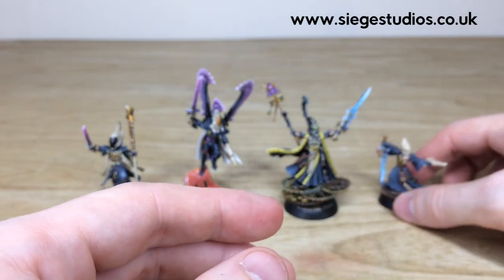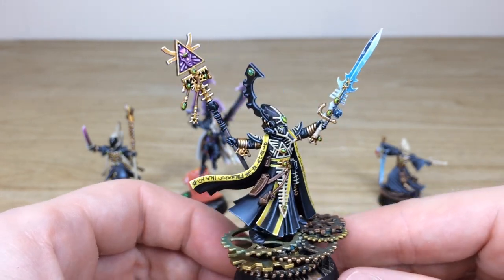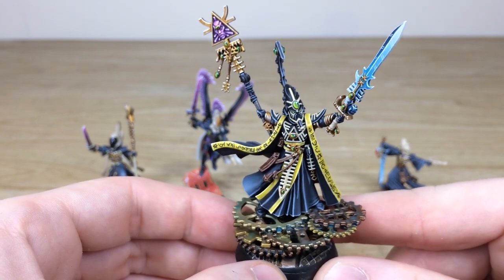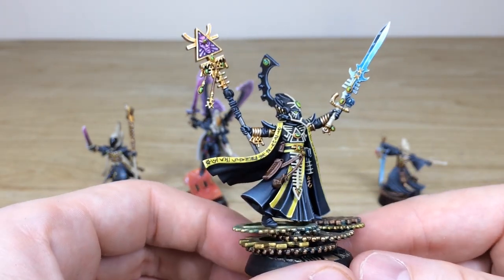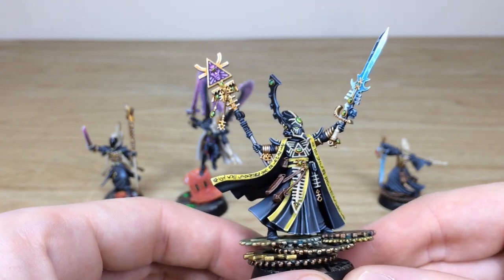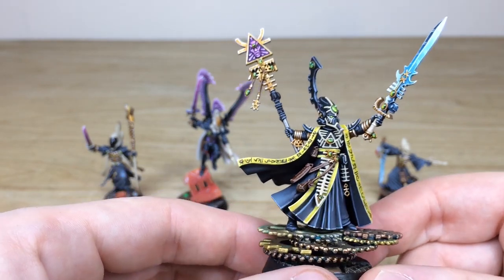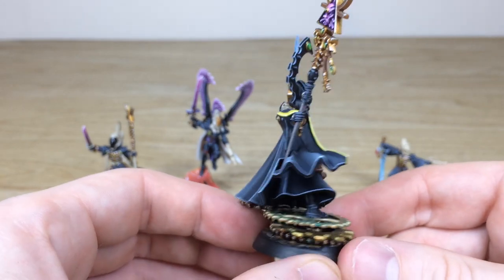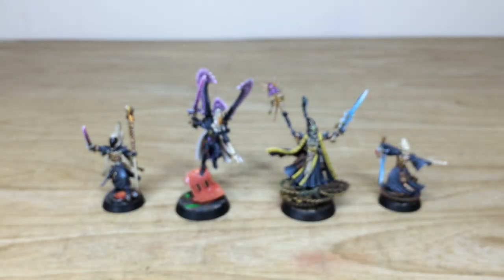Then we have a look at Eldrad himself — the plastic version, a really lovely, super iconic model that GW did not disappoint with. Starting from the ground up you can really see the steampunk-esque basing with all those cogs. The Eldar writing on the tabards of the cloak is all done by hand. The completely brush-blended sword has been done, all the little gems and runes done in complementary green to the purple, really making them stand out against the black. There's a very subtle transition on the black cape work as well — a super cool model in a very dynamic pose.